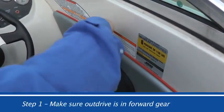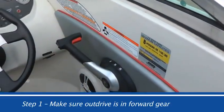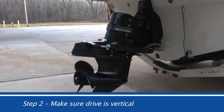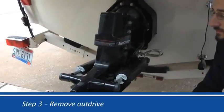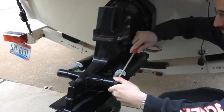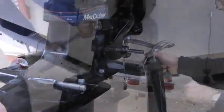Step 1: Place the out drive in forward gear. Step 2: Make sure the drive is in the down position and as vertical as possible. Step 3: Remove the out drive — remove the trim rams, the nuts holding the drive, and the speedometer pickup tube.